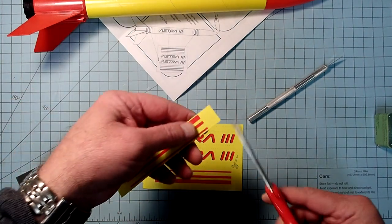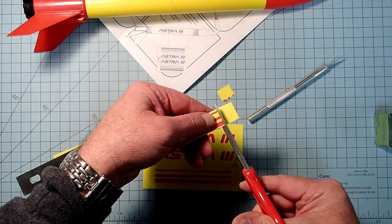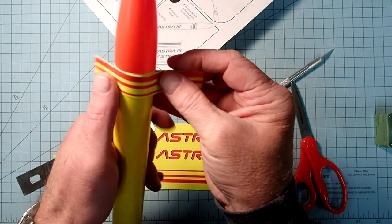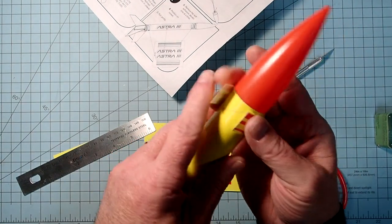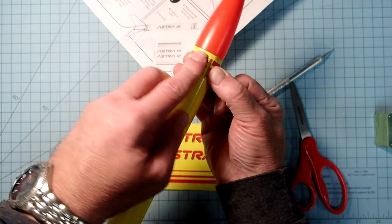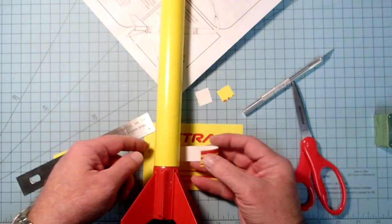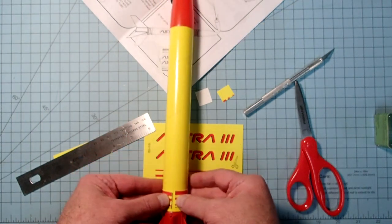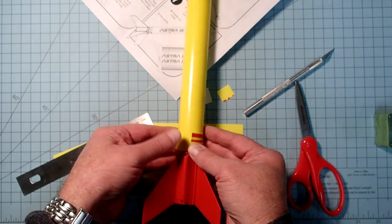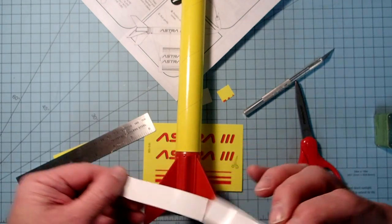For the shorter cuts I can just use a pair of scissors. These are meant to wrap around the body tube. With the cuts on the dotted lines they're not quite meeting in the middle, so I'm going to put this one down at the bottom and put the little area where they're not meeting in line with the launch lug, so it won't be noticeable on the launch pad.